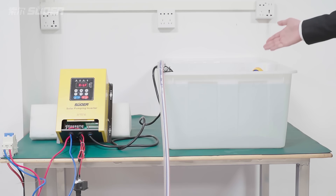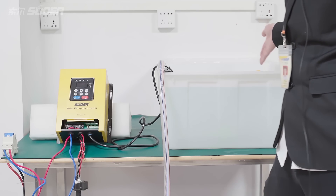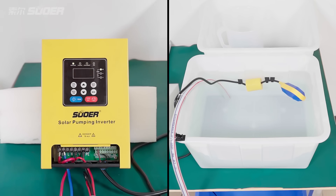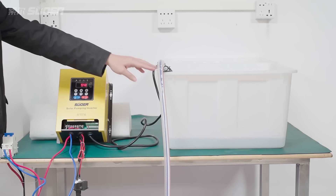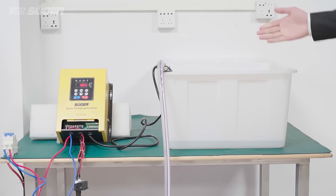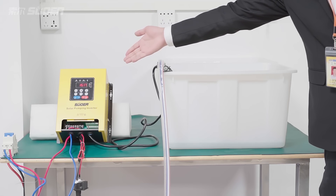Now the water level has become full and the Solar Pumping Inverter shows that the water level is full — it has stopped. Now the water level has become low and the Solar Pumping Inverter restarts.